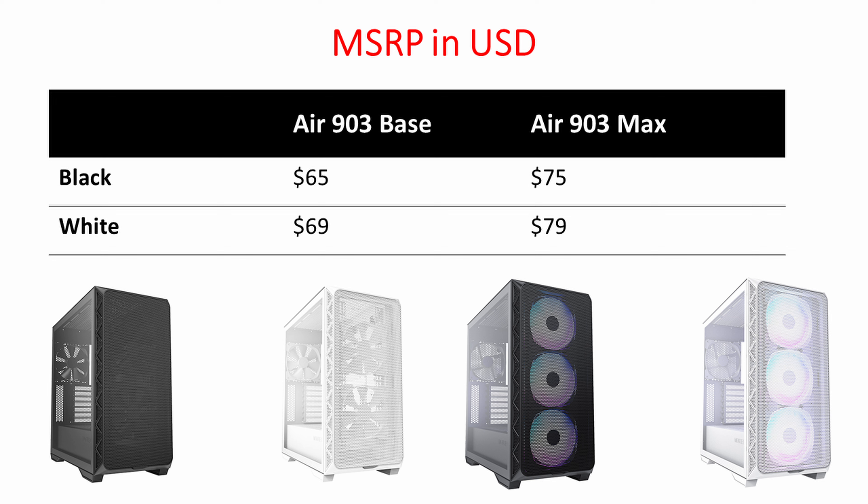It's also a little disappointing that the rear fan doesn't have any ARGB on it. I don't think it would have cost a great deal more to give us four fans with ARGB. When you consider that the base version of this case comes with three non-ARGB PWM fans compared to the Max version with three ARGB fans and one non-ARGB fan, and the price difference is only ten dollars between those two versions, it probably would have cost only up to five dollars more to give the rear fan ARGB, and I think it really would have improved the look of the build.